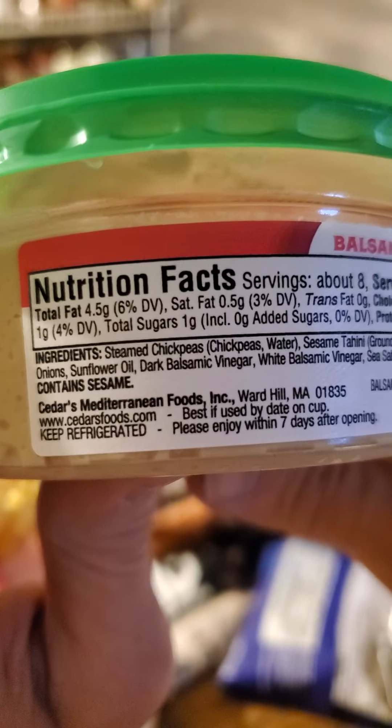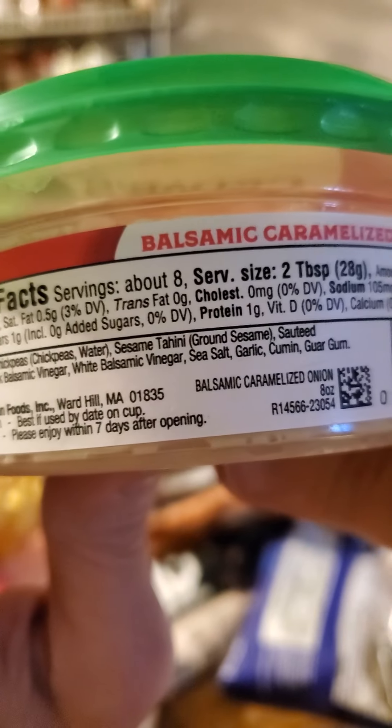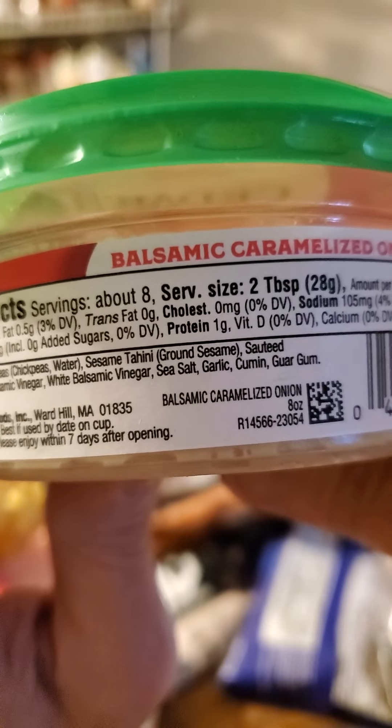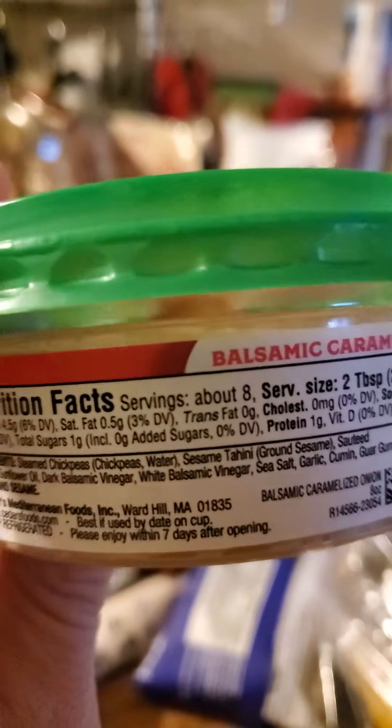As we can see here, the ingredients are all natural, although there is guar gum.